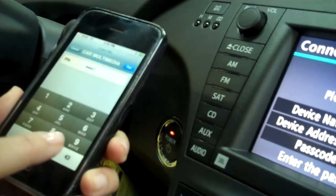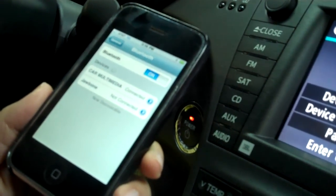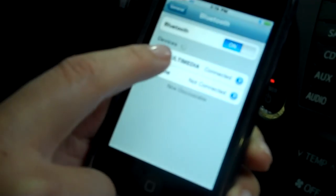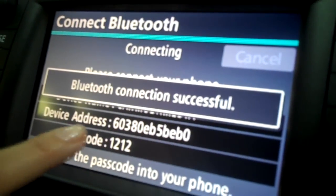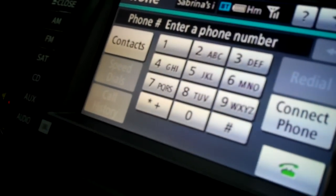Enter 1212 and click Pair on your phone. Now it shows connected here, and in a couple seconds it will show connected on your screen. Now you're all set to use the Bluetooth in your car.